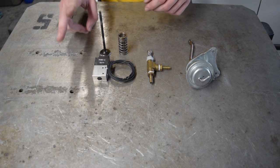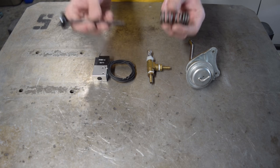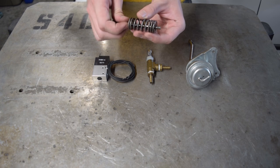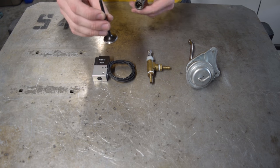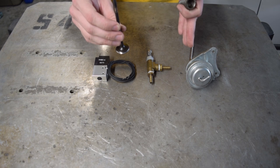Real quick, the solenoid is going to have two main components that we're concerned with: the coil and a movable armature. How this works is the coil is going to sit over the armature, and as it's energized with a current, it's going to create a magnetic field that moves the armature. In our case, the armature is going to act as a valve that controls the air going to the wastegate.